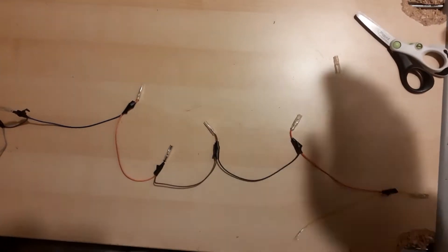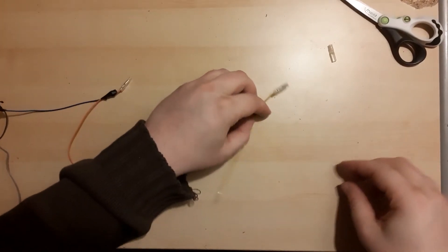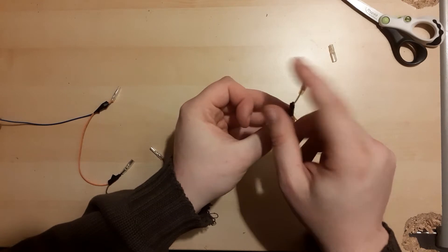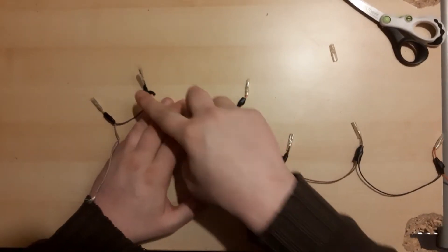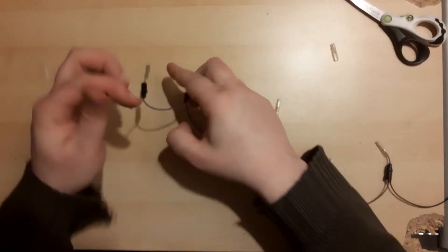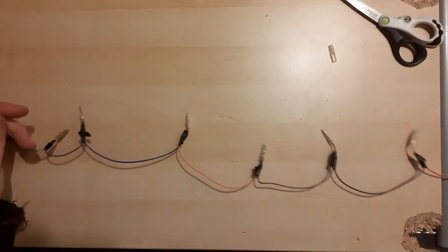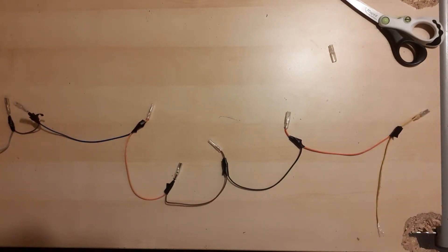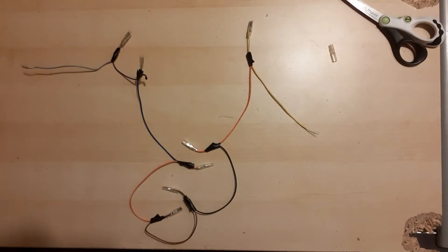You should have seven connectors and one exposed wire on each extremity of the daisy chain. One exposed end will go into the ground of the PCB, and the other exposed end will go on one of the wires we left on the light punch button. Face button grounds are done — that was the hardest and most time-consuming part.